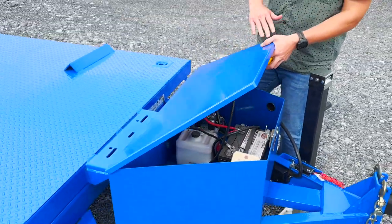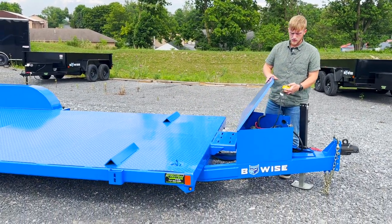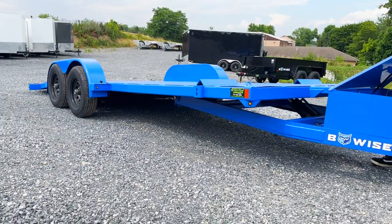This is a fully hydraulic tilt trailer. We've got a hydraulic cylinder under the bed, and if I go ahead and hit up, it's going to go ahead and tilt the trailer back.